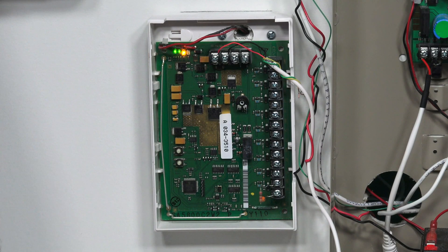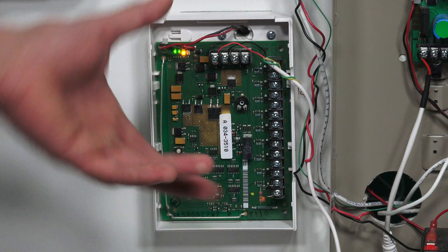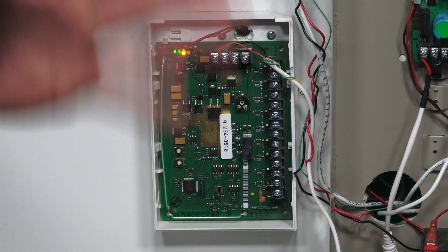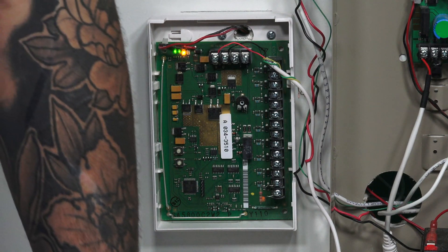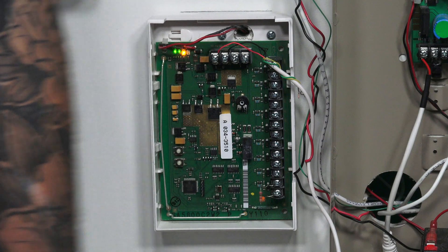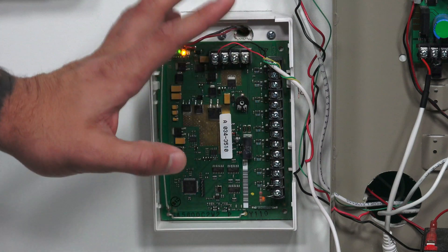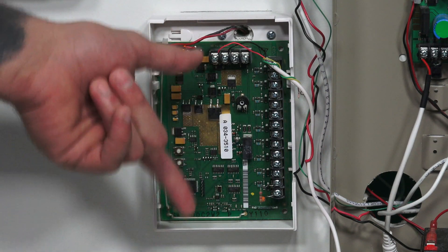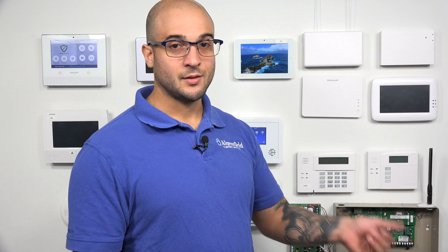Let's cover the 5800C2W first, and then we're going to show you how to program it into the system. Right here we have a 5800C2W. This works on the 345 megahertz frequency, which all 5800 devices also work on, and it is compatible with the Lyric controller. The board has a bunch of terminals on it — these terminals are where you're going to land your zones. The device is able to take nine hardwired zones and program them into the Lyric system.